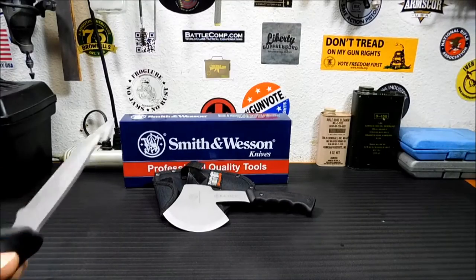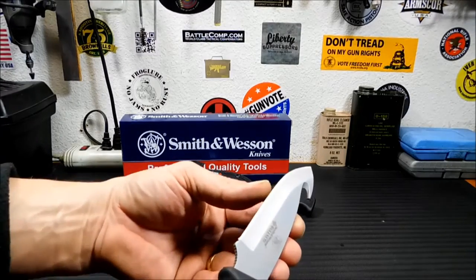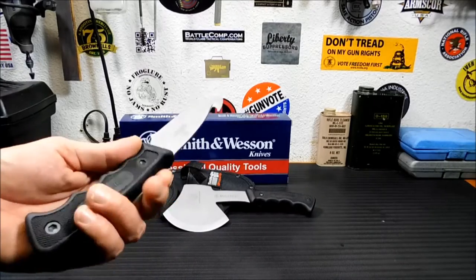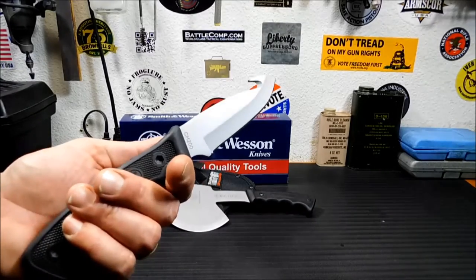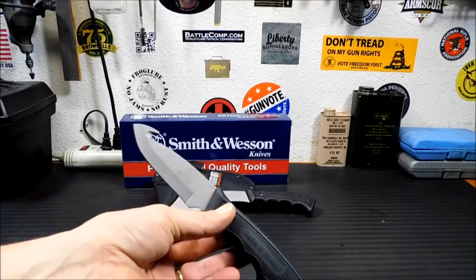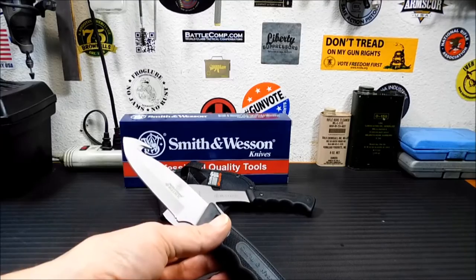It is very sharp — I just dropped it and it was already very, very sharp. Being that it's essentially a Schrade knife, we're gonna keep it and use it for tasks in videos and stuff like that. Maybe it'll end up in the car survival kit. Who knows.